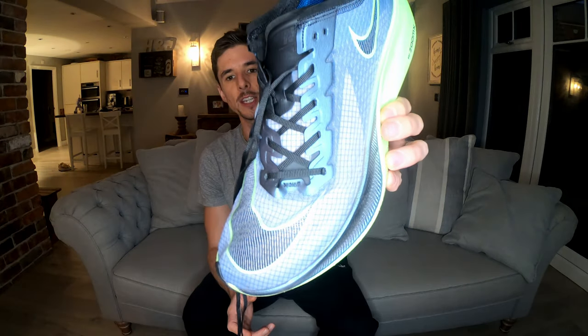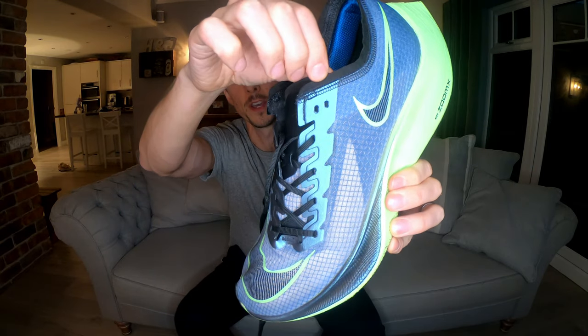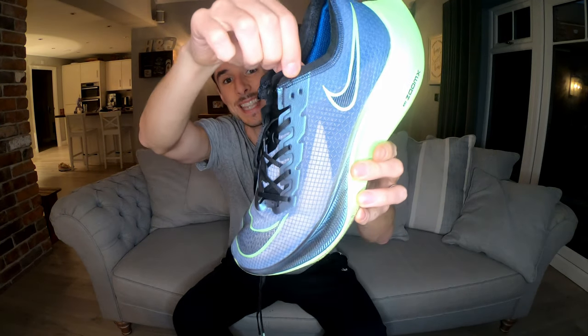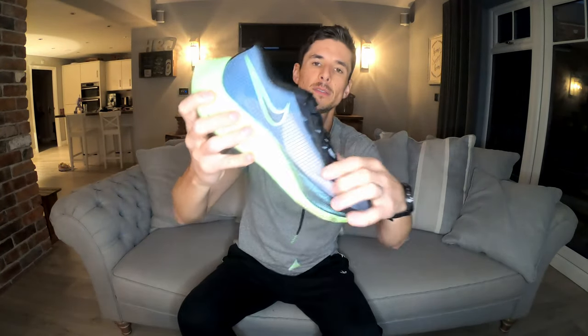Which shoes can accommodate a runner's knot? For that I've got a pair of the Nike Vaporfly Next Percent to illustrate. If you consider the lacing system on this shoe, it's traditional in the sense that you've got your eyelets coming up the side, and at the top you've got these two eyelets which are in close proximity to one another. It's this that we're looking for when it comes to applying the runner's knot.